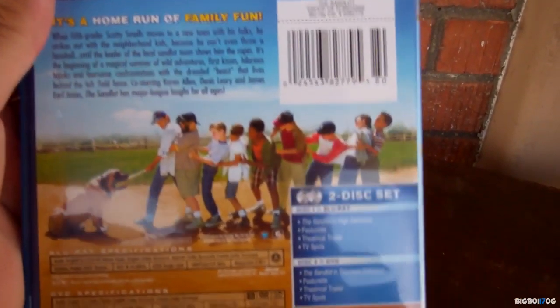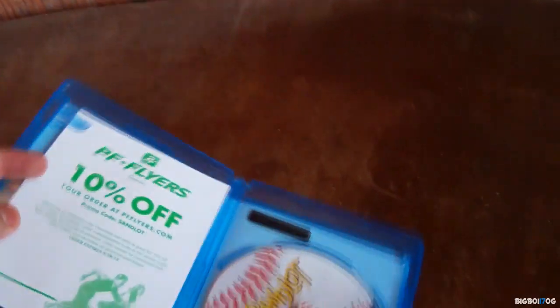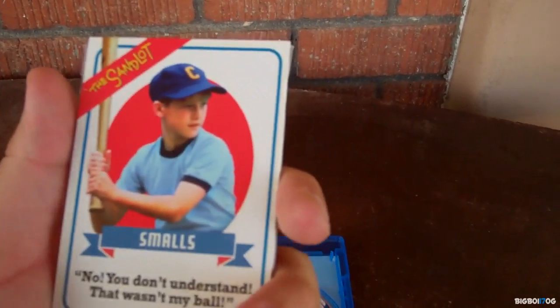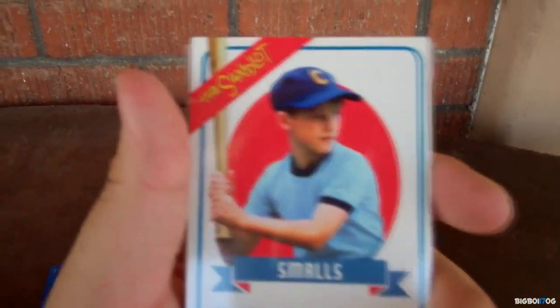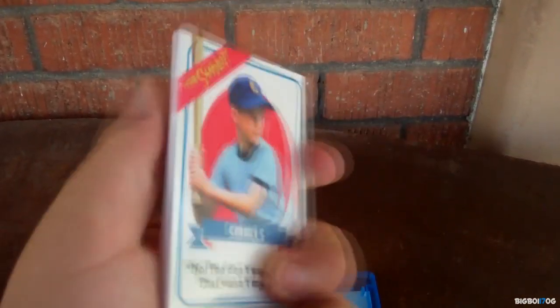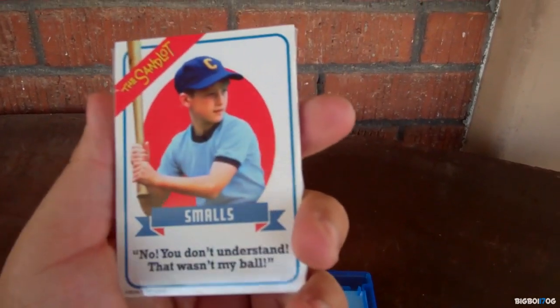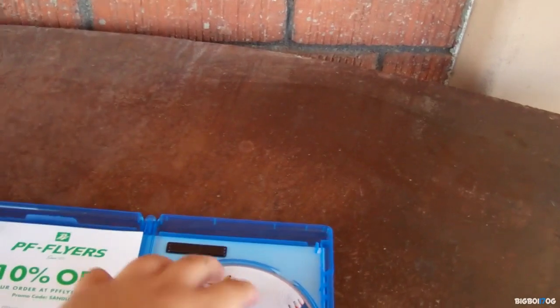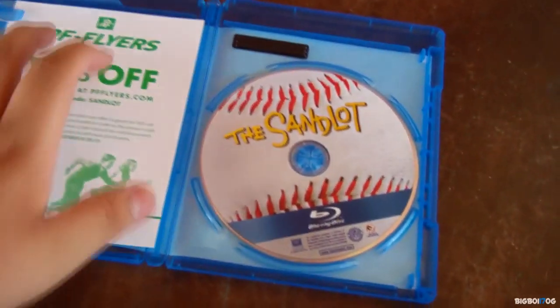Sorry if there's a lot of glare, I'm doing this outside. Now I'm going to go ahead and open it up - oh wow! I didn't expect this, I didn't know this was in there - some baseball cards of the characters! This is really cool, I was not expecting this at all. Awesome. And there is the Blu-ray.